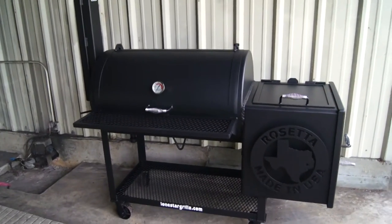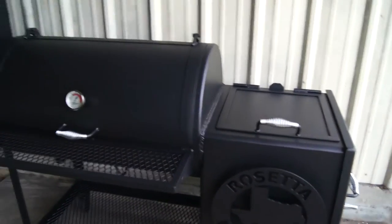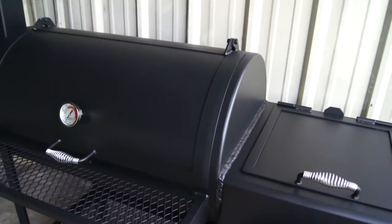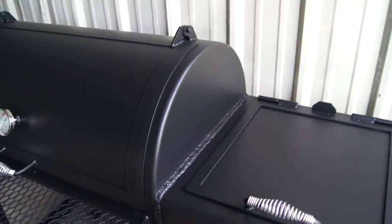This is our Lone Star Grills 24 inch by 40 inch offset pipe smoker. These come standard with a quarter inch firebox, all new steel quarter inch pipe. We don't use used materials — we're not using propane tanks or used pipeline or used tanks. Everything's all new material.